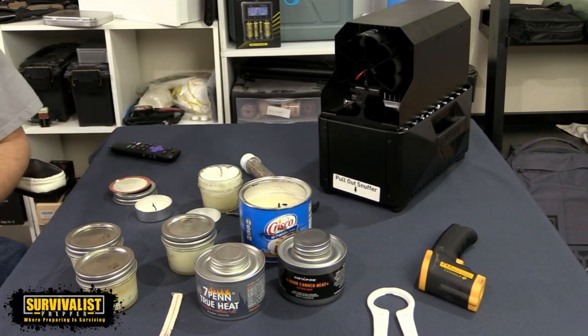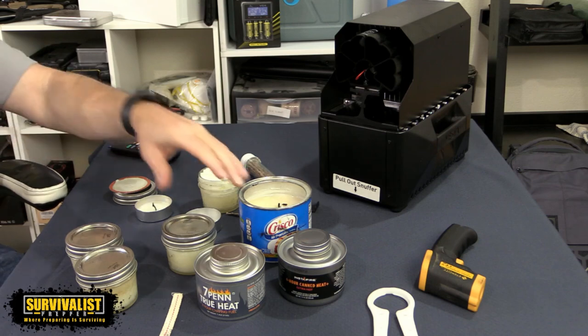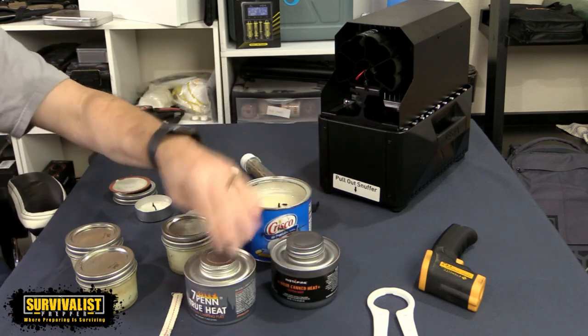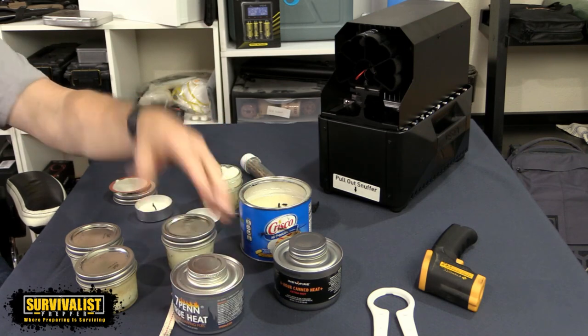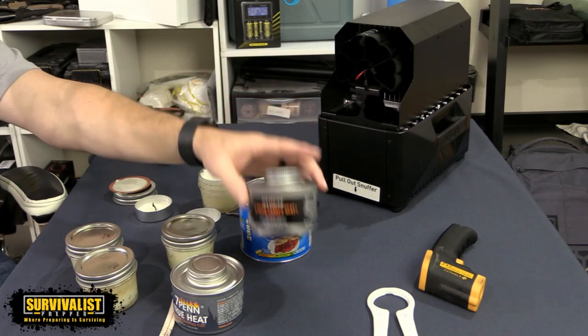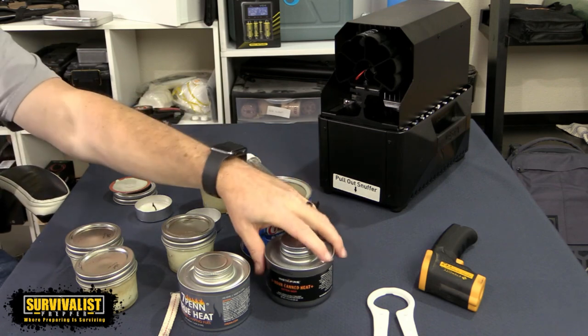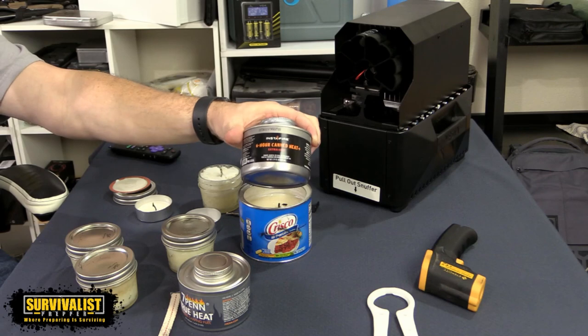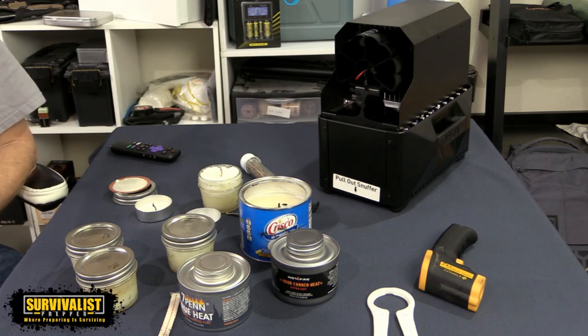That's it on the testing. The main things I wanted to find out were: would both the Instafire and 7-pin last six hours, and was it a complete ripoff to get the lower-cost 7-pin? I think the 7-pin is actually feasible. I think the Instafire is worth it if you want that high-temperature capability, but I'd use the 7-pin for average everyday things. I'll buy a few more Instafire cans to put away for worst-case scenarios since they are more expensive. Let me know in the comments if you have any questions. Until next time — take care and prepare.